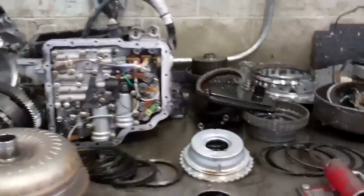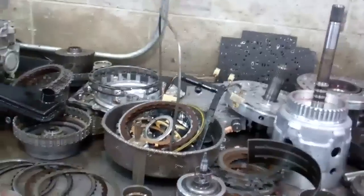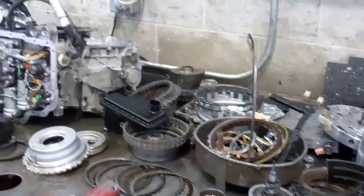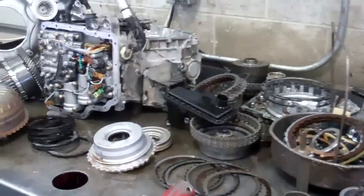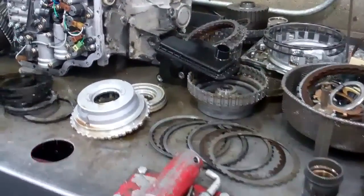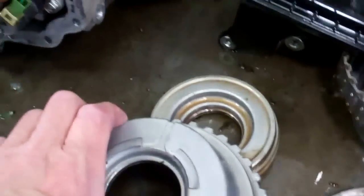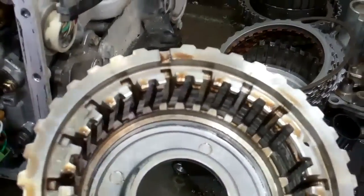Well, Miguel, we got your transmission apart, and it looks a lot worse than what it road tested. The oil pressure totally went away when it got hot. And where it was going away at is right here — this piston slash drum is cracked.